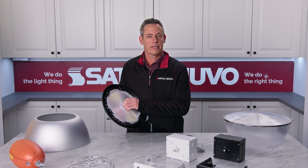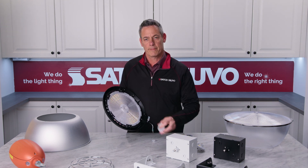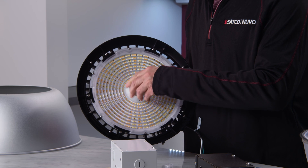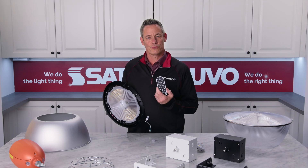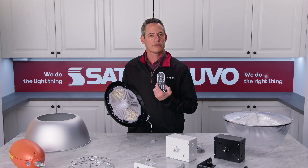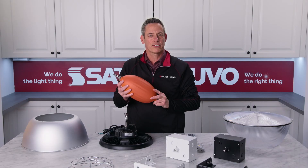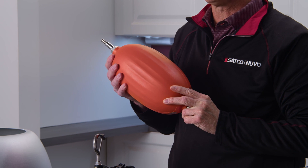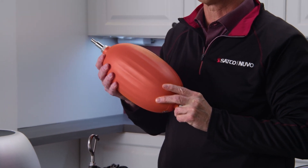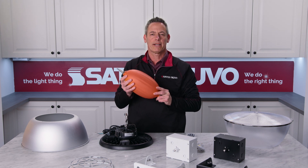Each UFO comes with an integrated sensor port that can be used with either a PIR or microwave sensor. These sensors are controlled with a separate remote to personalize the lighting to individual needs. One of the most important available accessories is the emergency battery backup. If and when an emergency arises, you can be confident that SATCO's battery backup with a 90-minute runtime will ensure that ample lighting is provided automatically to allow for swift and safe exit.